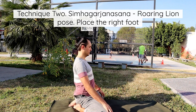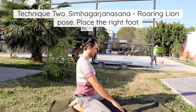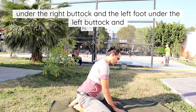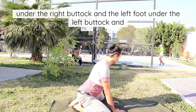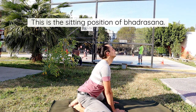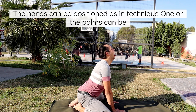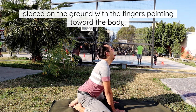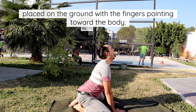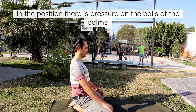Technique 2: Simhagarjasana, Roaring Lion Pose. Place the right foot under the right buttock and the left foot under the left buttock and separate the knees widely. This is the sitting position of Vajrasana. The hands can be positioned as in Technique 1, or the palms can be placed on the ground with the fingers pointing toward the body. In this position, there is pressure on the balls of the palms.